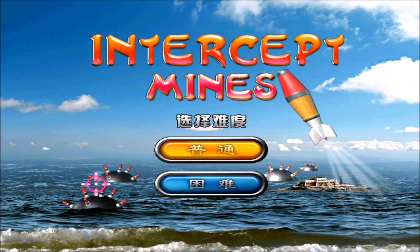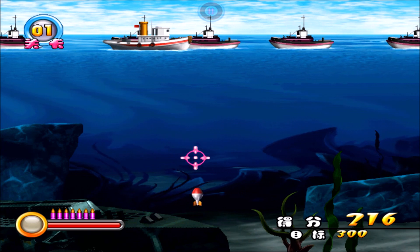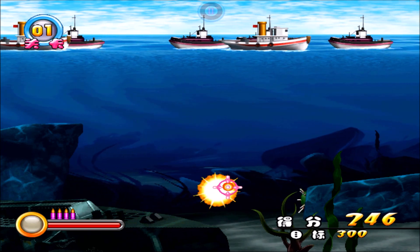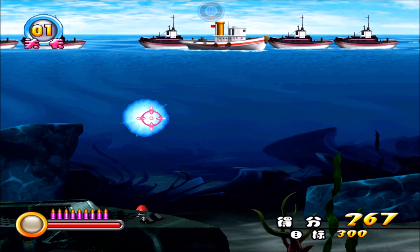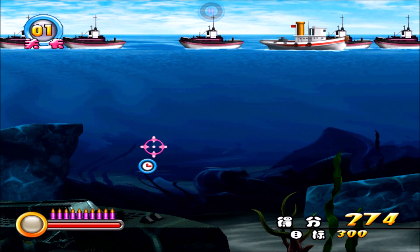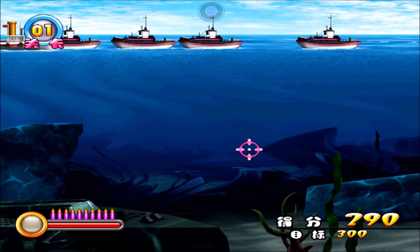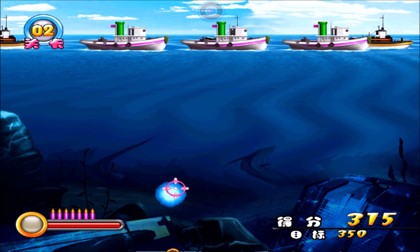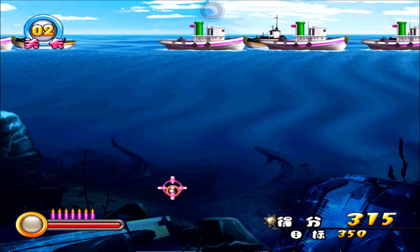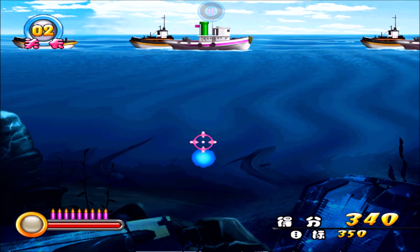The title screen of Intercept Mines has to be one of the worst Photoshop jobs I have seen in a long time, though the minigame itself isn't bad at all. In it the player has to shoot explosives which traverse to the surface of the sea where boats are floating. The goal is to neutralize those explosives about to collide with a boat; if a boat is hit the player's life bar is diminished. Each neutralization yields points and if a threshold is met the level is concluded. From time to time pickups appear which may pause time momentarily, clear the screen, or replenish health.